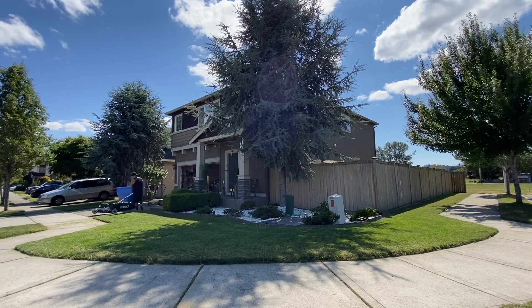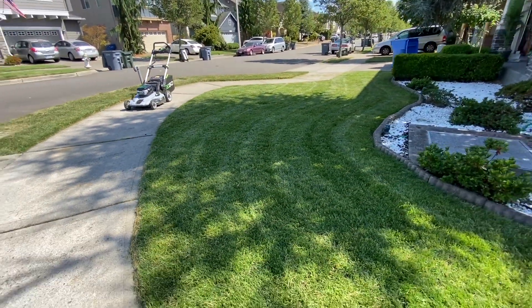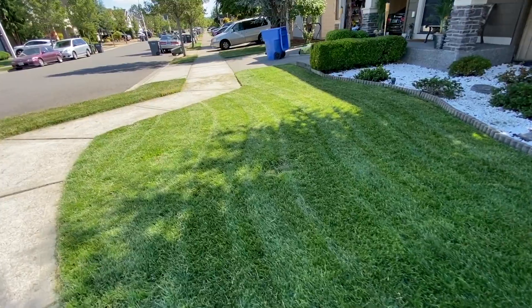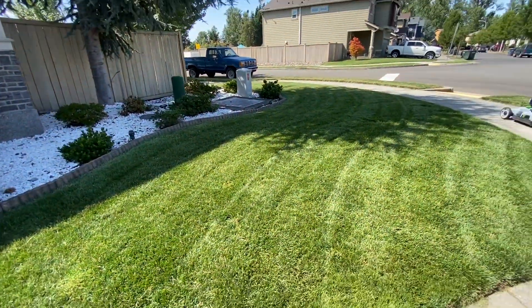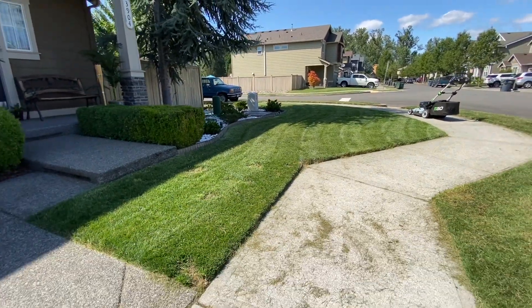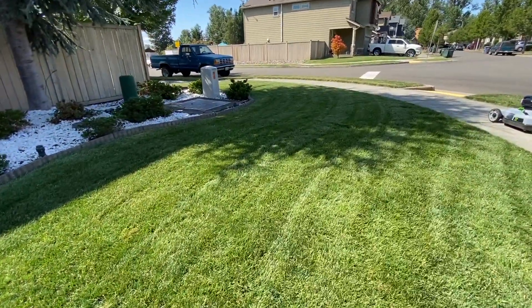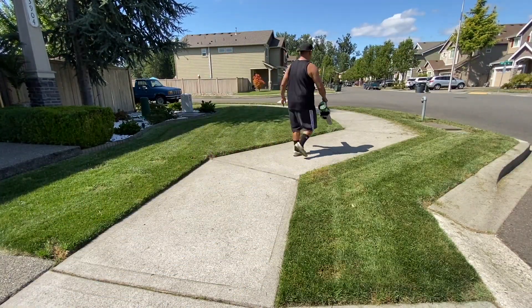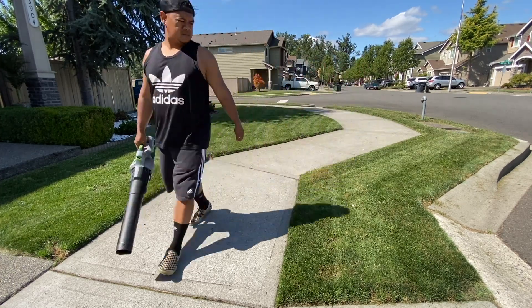After you dethatch, rake it up and then mow it up — clean it up. This looks good. It's like removing, as my dad would say, the dandruff from the lawn. It looks cleaner — the lawn looks healthier, the color is brighter. I 100% recommend you dethatch your lawn mid-summer if it's healthy. If it's stressed, I'd hold off before you overseed again in the fall. But right now, I'm going to keep dethatching because it looks great. I can't wait till the sun goes down and I can see it with a flat light, just looking good.